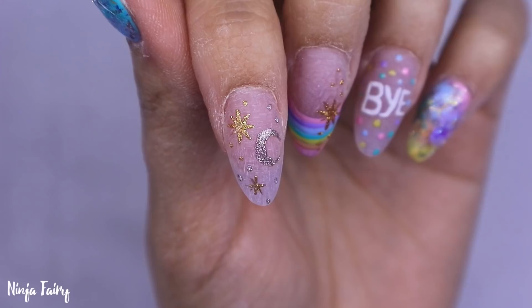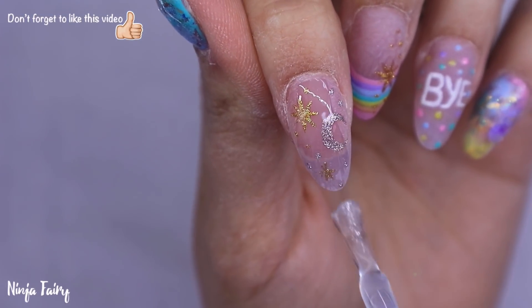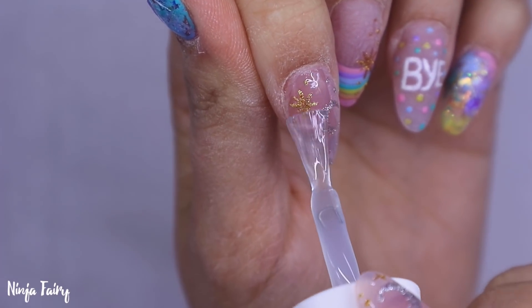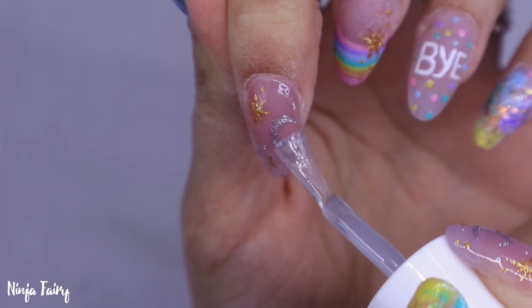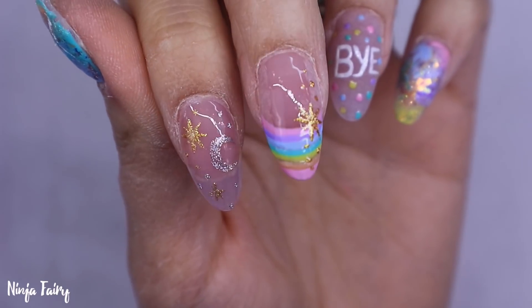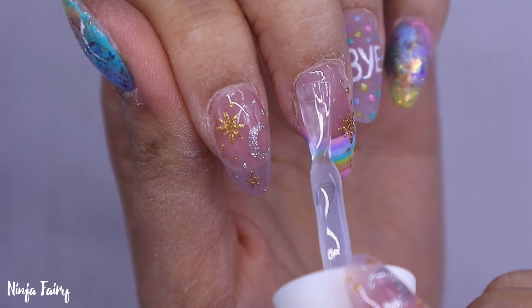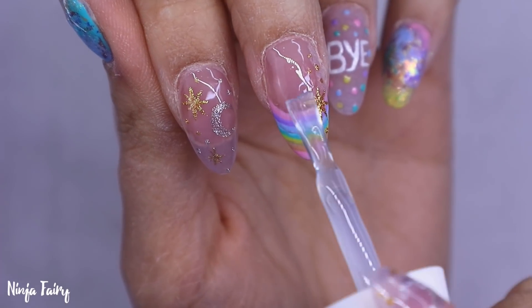It's time for the top coat, which is my favorite part. I absolutely love applying top coat, especially with that sheer pink acrylic in the background — it was literally divine, I'm not gonna lie, I fell in love. That acrylic — can't wait till we launch our line. It's literally going to be so bomb; you guys are absolutely going to love it. I am so excited.